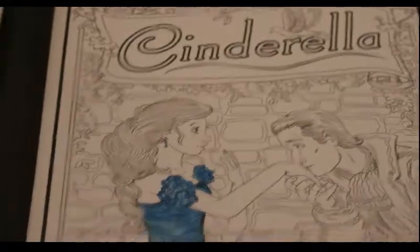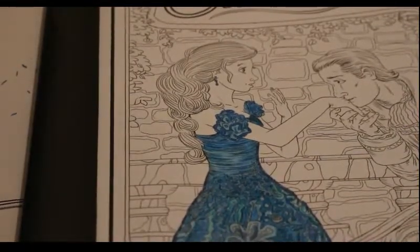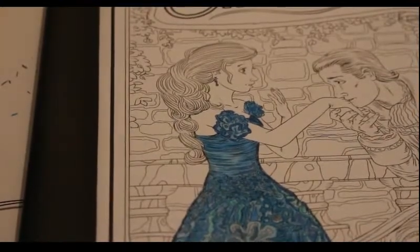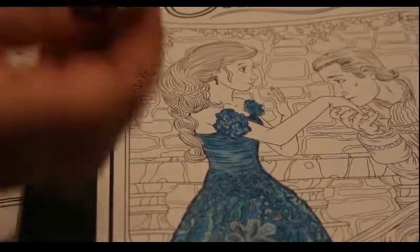I haven't actually fully finished the dress — although it's coloured, I'm going to put some sparkly stuff on it: some starry night stickles and some different shades of blue glitter glue.